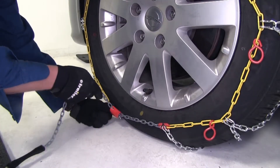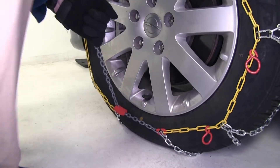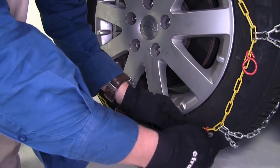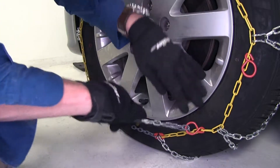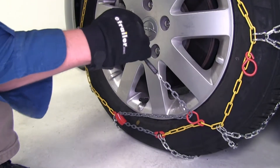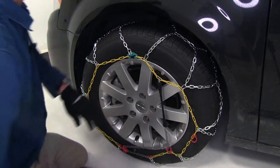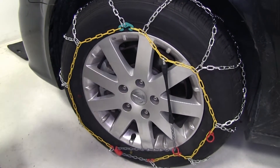We want to guide the gray chain up through, then pull up on it nice and tight until it locks in — just like that. Then we'll take it and pull it up through the red loops. Now only one loop is needed, not both, and then we're just going to pull it and stretch it out across. As you can see, our chain is nice and tight.